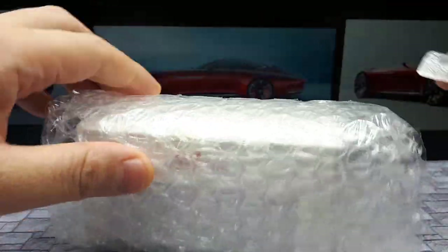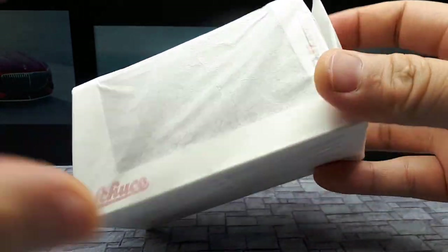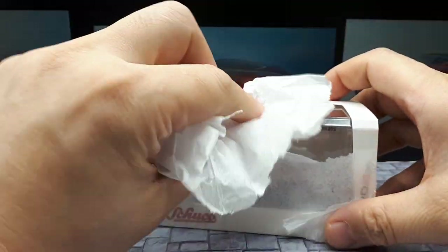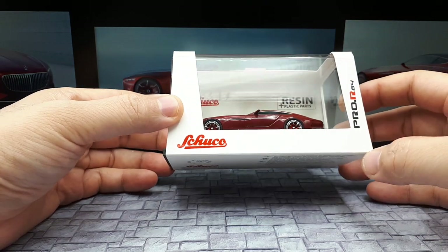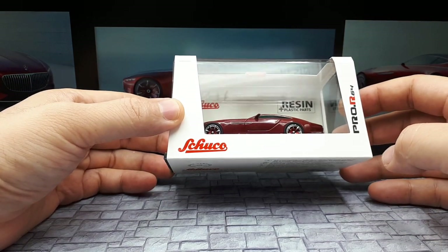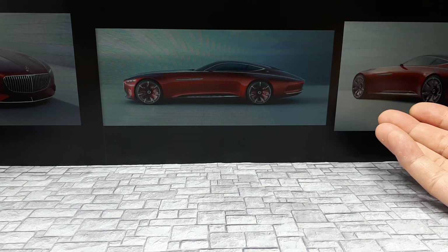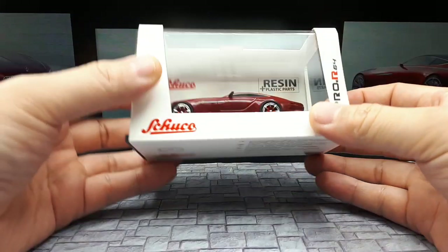The seller put in some bubble wrap and I don't think there's gonna be any damage — it's also in tissue paper, which I assume is from Schuko themselves. Schuko has a Mercedes like a G-Wagon type of vehicle, though I don't think it's a G-Wagon. But this vehicle — just look at the photos — this thing just looks like a concept sketch in reality. It's just so long and low.